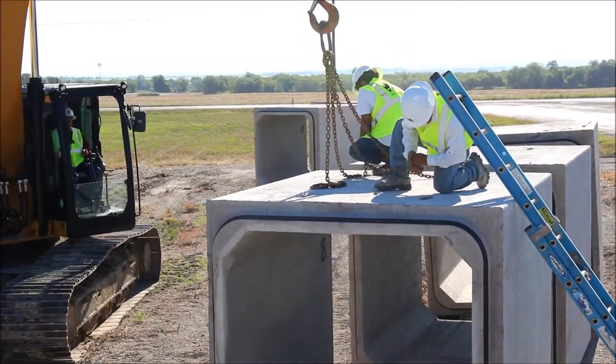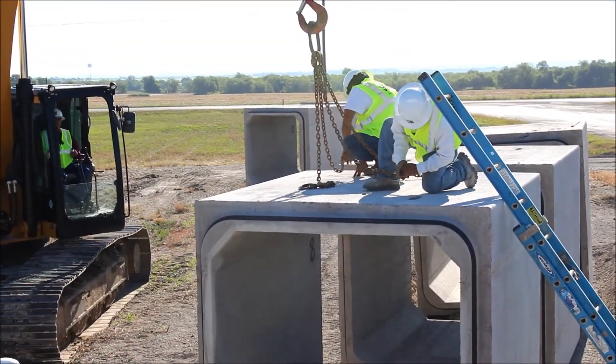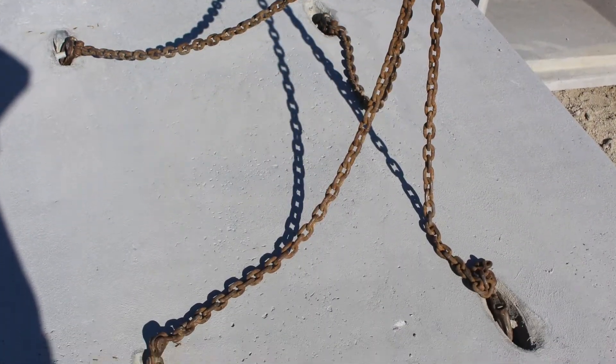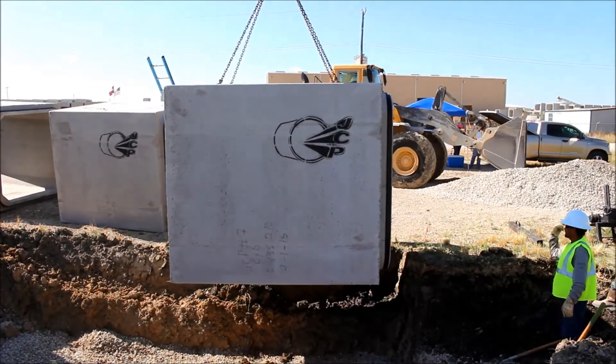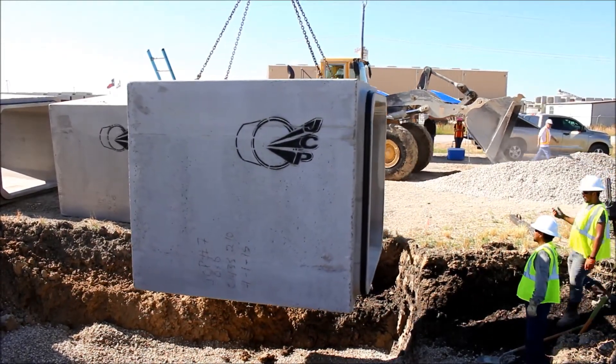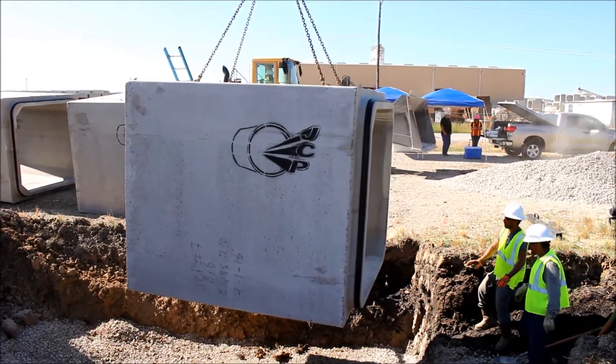Now that the trench is ready for the box installation, the lifting hooks are connected to the inserts embedded in the top of the box section. The section is then moved over the trench and lowered into place. Care needs to be taken to ensure this section is oriented precisely in the trench with the correct alignment.